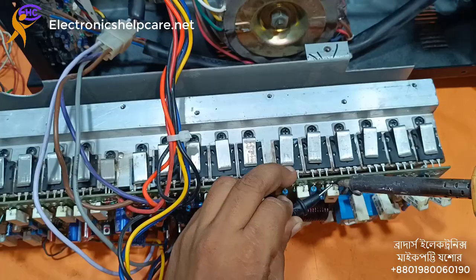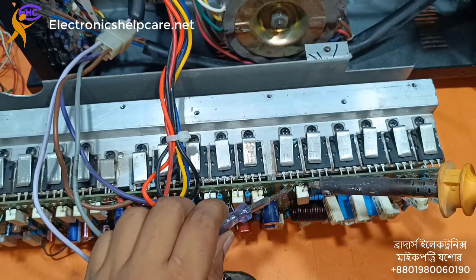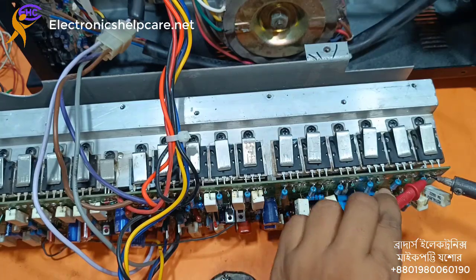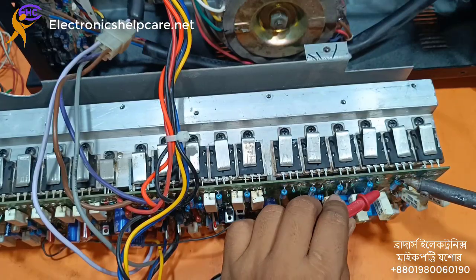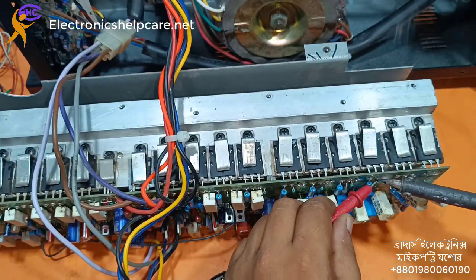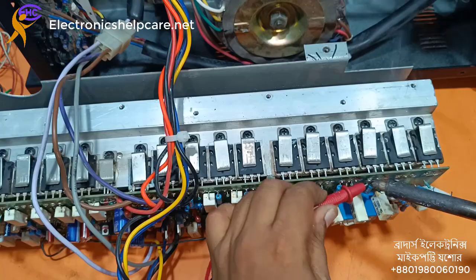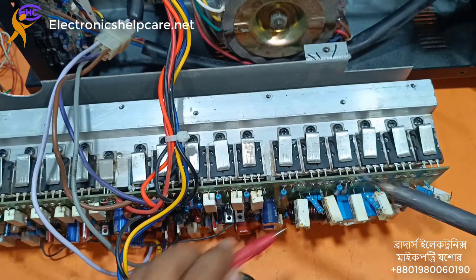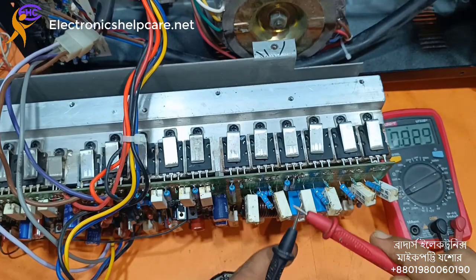All resistance needs to be disconnected from the transistor before checking the transistor. All resistance — this one is for base. The white one, 5 watt, is connected with emitter, and this small one with base. Now I am going to check this transistor.